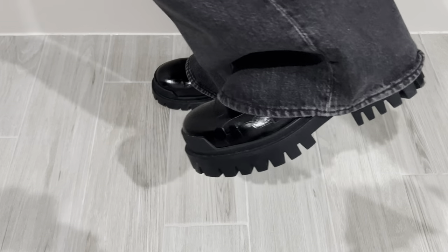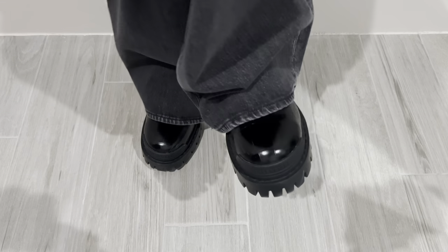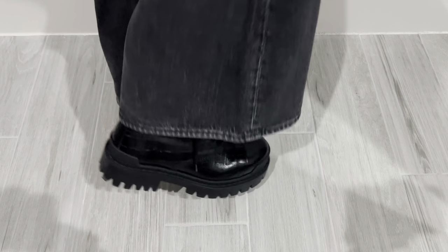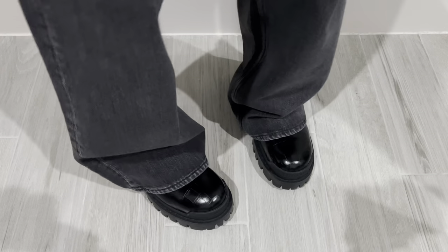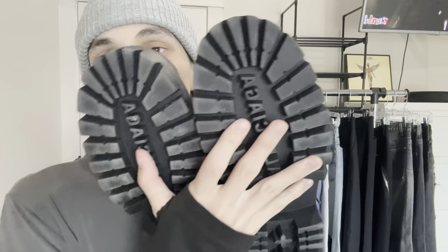This is actually a women's pair, but they fit so big. It's a size 40 and I usually wear like 8.5 to 9 in men's US, and these fit me good — maybe a little tight after a while, but they're good. I got these for $285 with the box and I've worn them a few times.